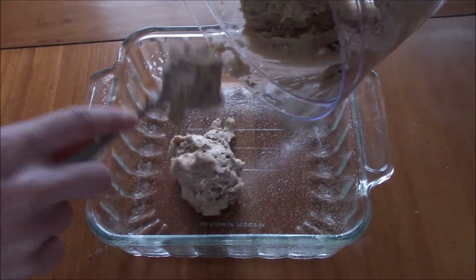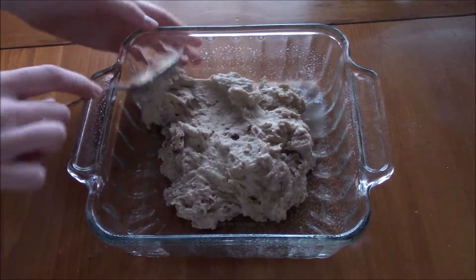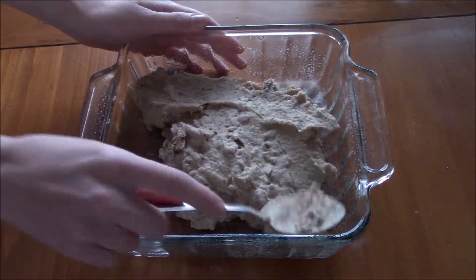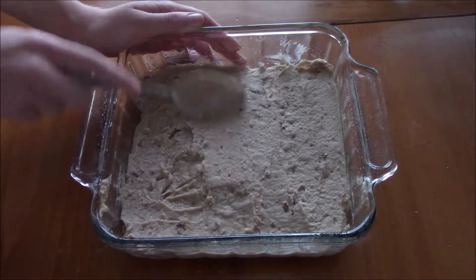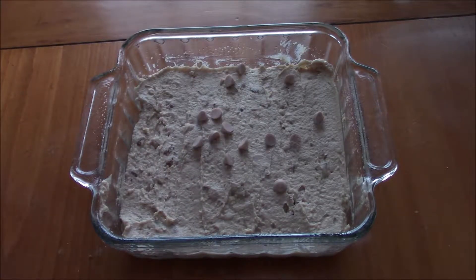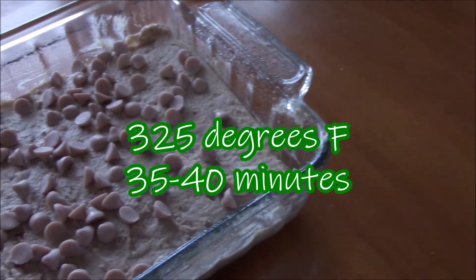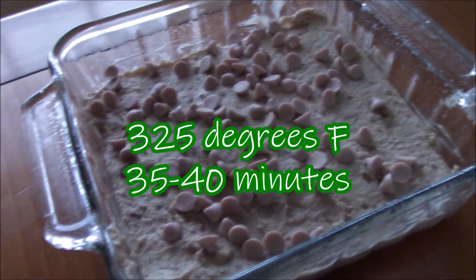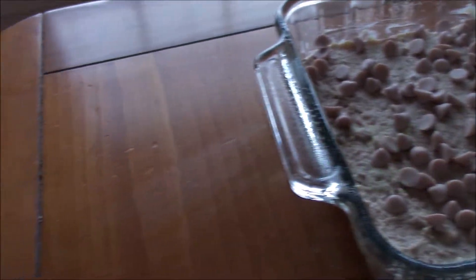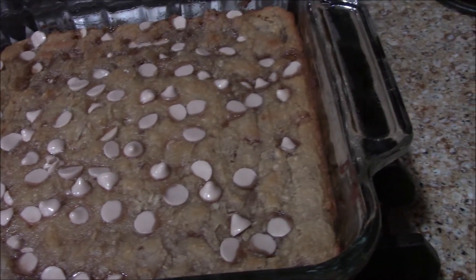Now you're just going to add these to a sprayed nine by nine baking dish and spread them out as evenly as you can, because they're not going to rise too much in the oven. And then of course, this is also optional, but I just sprinkled a few more maple chips on top. Then you're going to bake this at 325 degrees for 30 to 45 minutes — just keep an eye on it. Once you bring these out of the oven, let them cool a full two hours before cutting them, or else they will not set up.